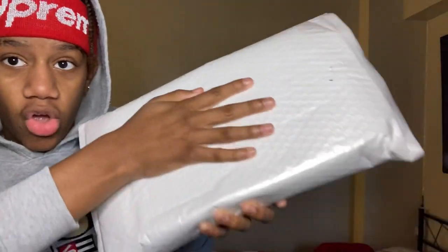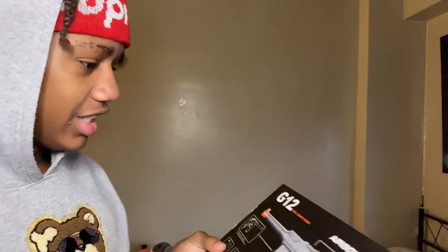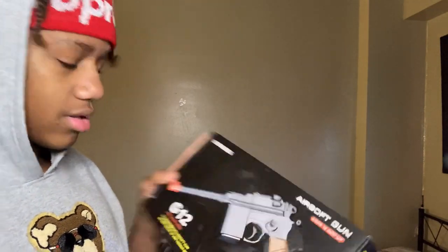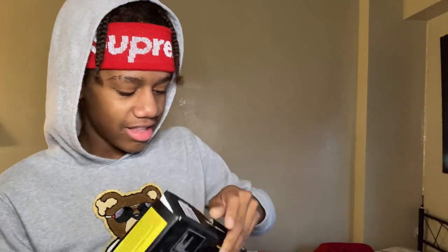We got it right here, just packed up. Let's see what he sent me. Looks like a G12 — never heard of it, but it looks pretty cool. First I want to say thank you to whoever sent this, even though you're probably not watching my video, but thank you for sending me this.